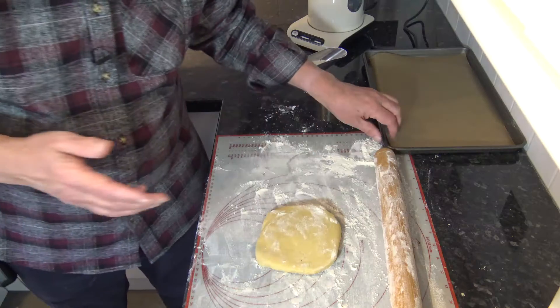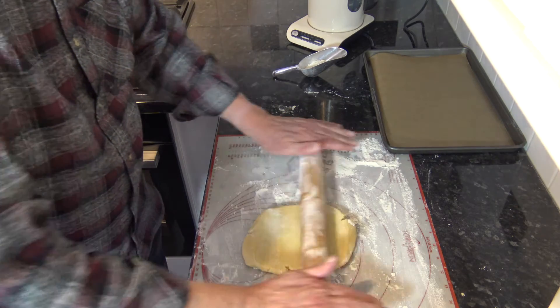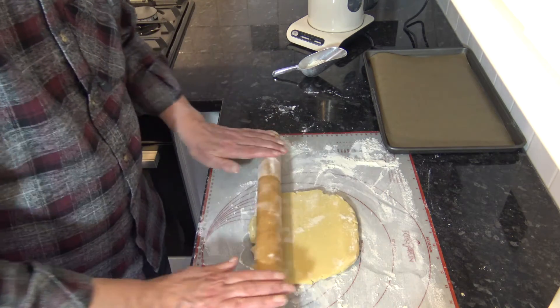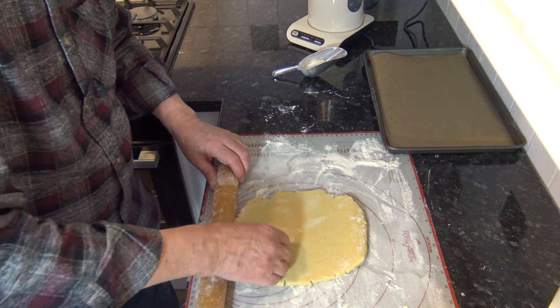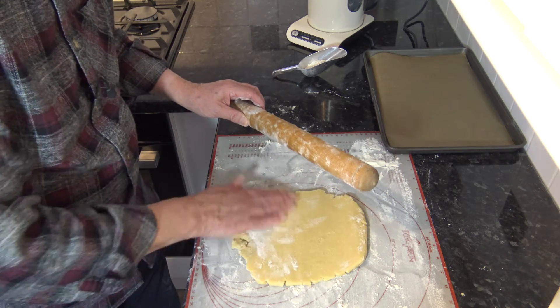Okay, so I'm back with you and I've chilled the dough for a little while. I'm now going to roll it out to about an eighth of an inch thick — between an eighth and a quarter of an inch thick is good enough. It's still very sticky so you have to make sure to keep it floured.